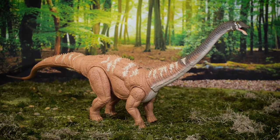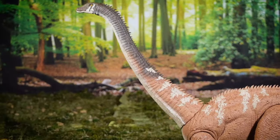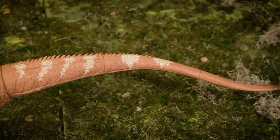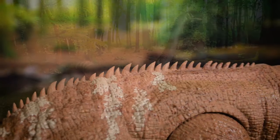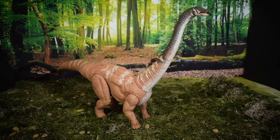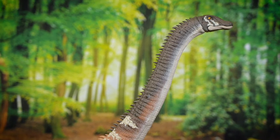The designers at Mattel have brought this sauropod to life with a great amount of detail. As a toy collector, I really appreciate the effort that was put into things like the skin textures on the surface of the toy, as well as the way that it's painted with this unique gradient pattern that starts off lighter in the body and then gets darker as we get closer to the head.